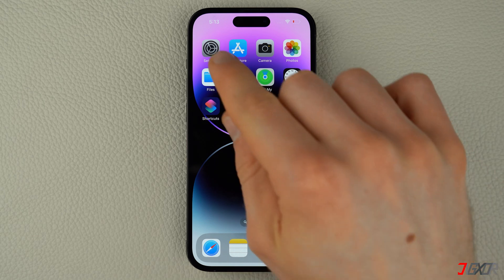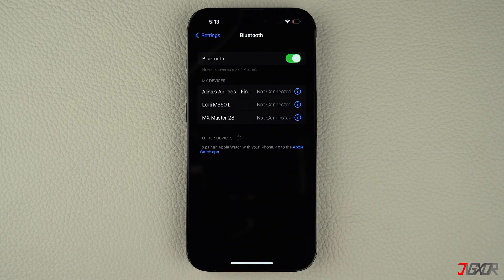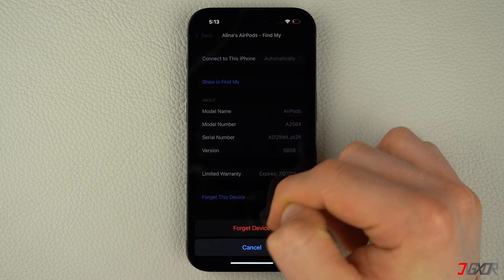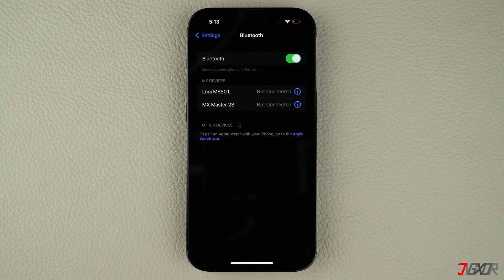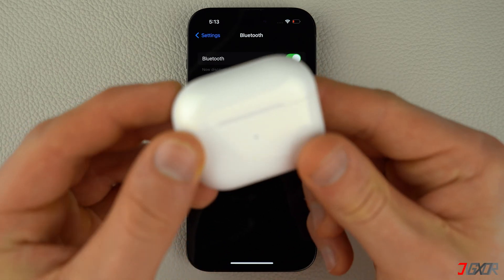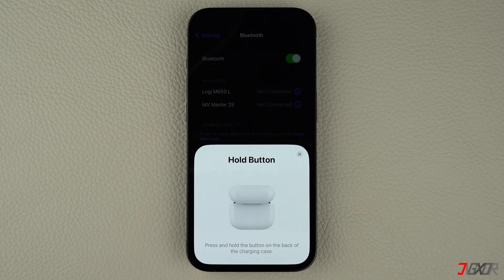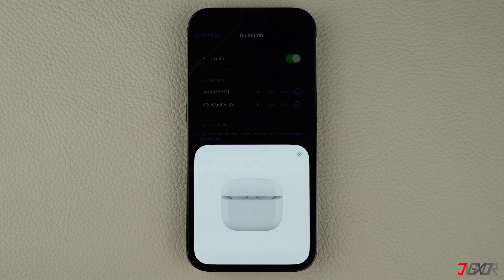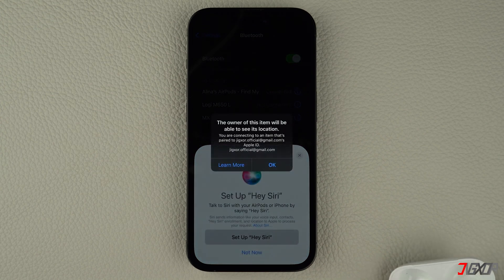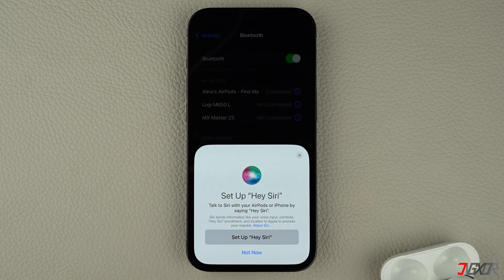To unpair them, open Settings and go to Bluetooth. Tap on the 'i' button beside your AirPods name and then press 'Forget This Device.' After disconnecting your AirPods, keep them inside their charging case and then open the lid. Next, press and hold the button on the back of the case until the light indicator in the front flashes white. Once that is done, your AirPods should be properly reset and you can reconnect them to your iPhone.